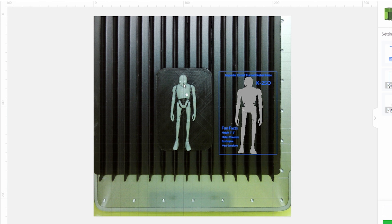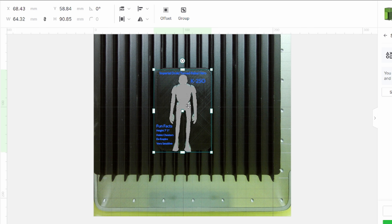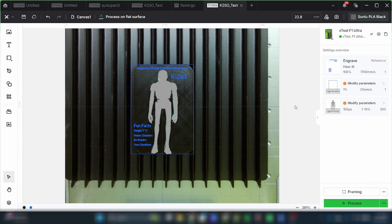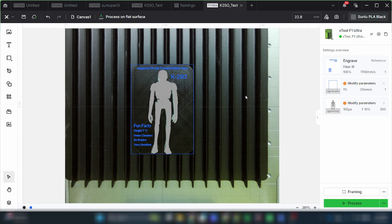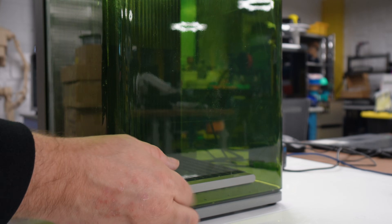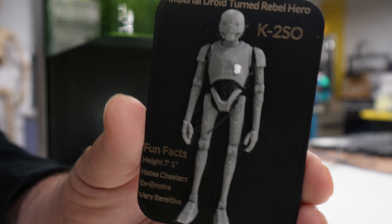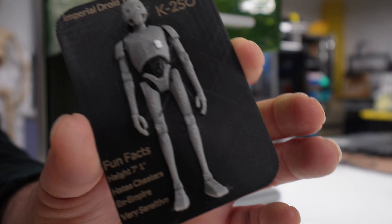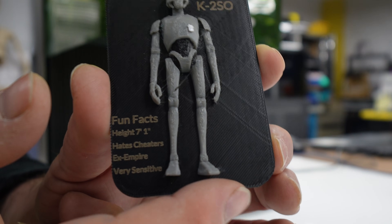Now that we've loaded our model onto the working area, I have my template here and I can move it right over — I'm happy with that. I'm going to go for 100% power at 1700 millimeters per second and choose the light brown tan text option. I'll frame it out to make sure everything is good, hit process, and start. There it is — K2SO, Imperial Droid turned Rebel Hero — and then some fun facts on the bottom about his height, hating cheaters, being ex-Empire, and very sensitive.